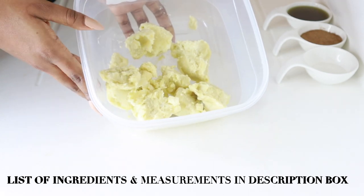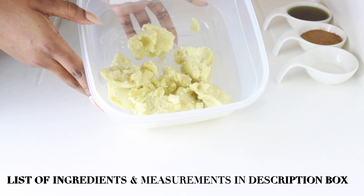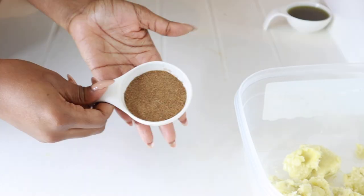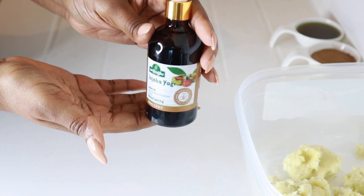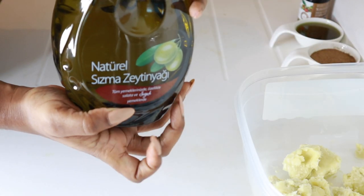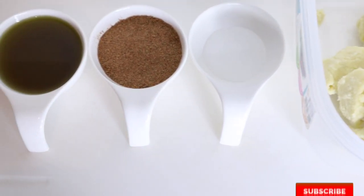You'll need raw shea butter — you can also use mango butter, or a combination of the two. You need vegetable glycerin, chebe powder, neem oil, jojoba oil, and olive oil. You can use any oil of your choice; you don't have to use these specific oils, but these are the ones I'm going to be using.